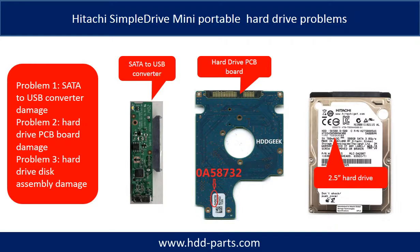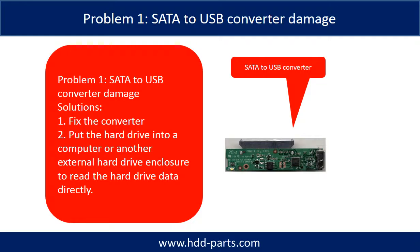Problem 1: SATA to USB Converter Damage. Problem 2: Hard Drive PCB Board Damage. Problem 3: Hard Drive Disk Assembly Damage.